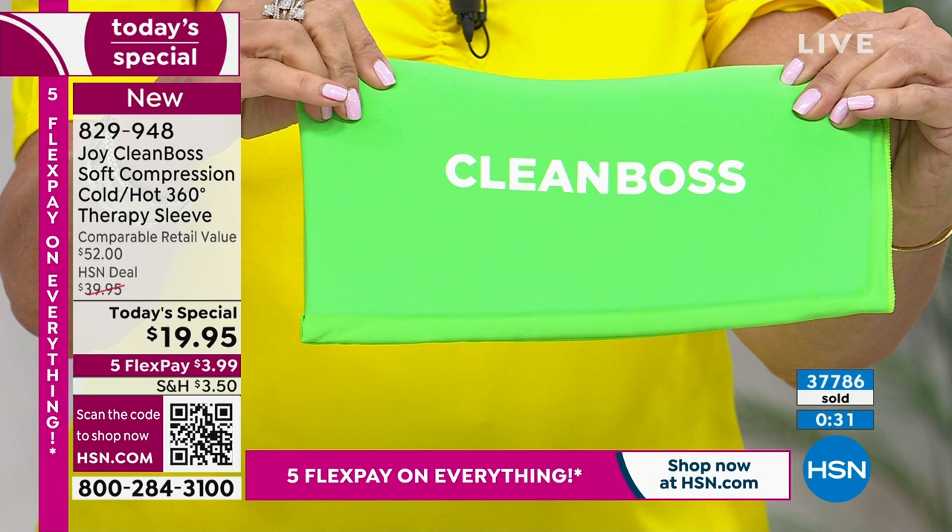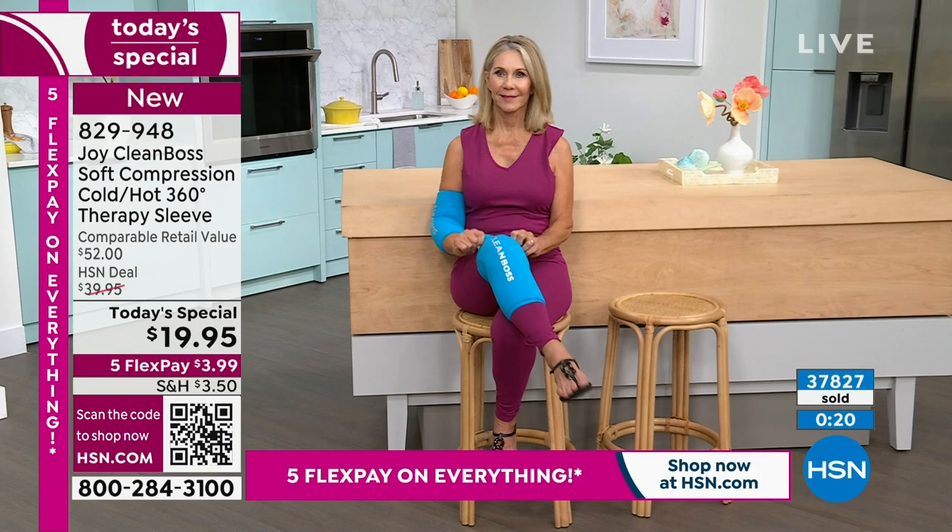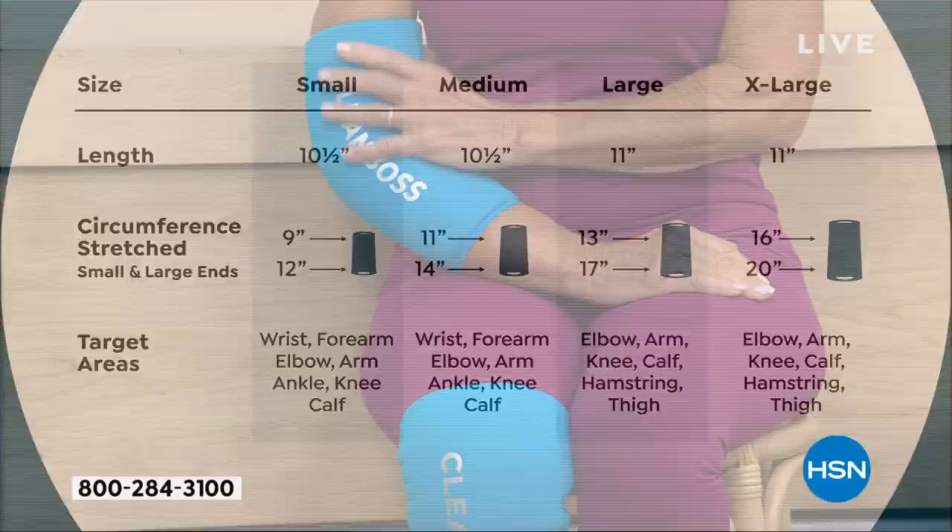Then when you want that icy cold therapy, throw it right in the freezer. When you want that beautiful heat, throw it right in the microwave — it's as quick as 20 seconds depending on your microwave. With the knees, if you're taking a walk — don't get hung up on the size. The sizing is amazing. If you want more targeted areas for your upper body like wrist, arm, forearm, or elbow, go with one of the smaller sizes. For lower extremities, go medium, large, or extra large, depending on your calf size and where you want to place it.